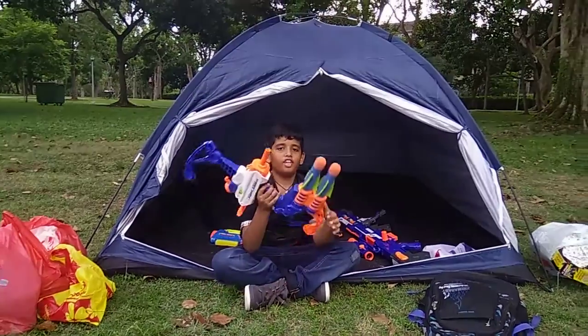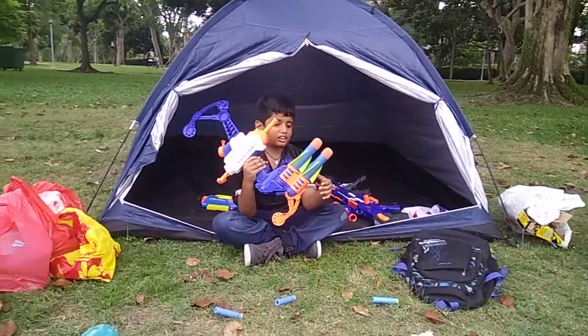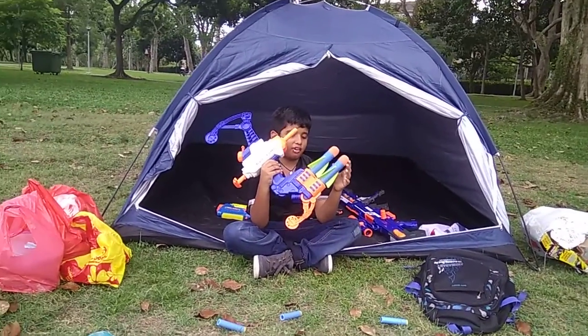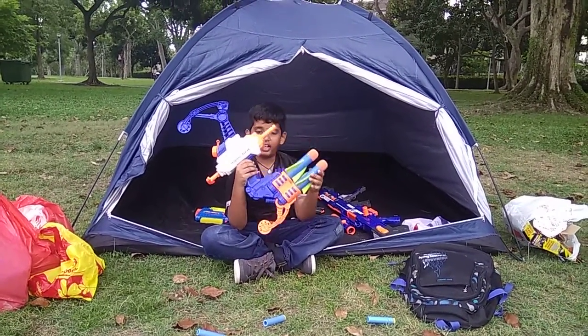Today I am going to do a review of the Nerf Super Soaker Tidal Torpedo Blaster. This blaster was my birthday gift which I got from my friend. This was my first super soaker gun, which was a bow and arrow.